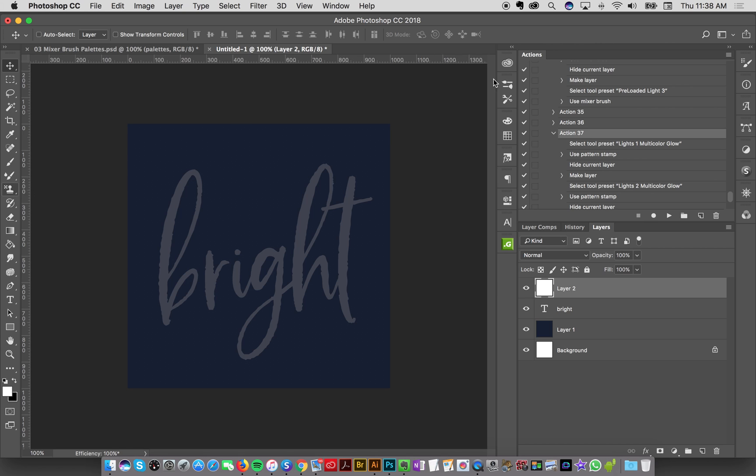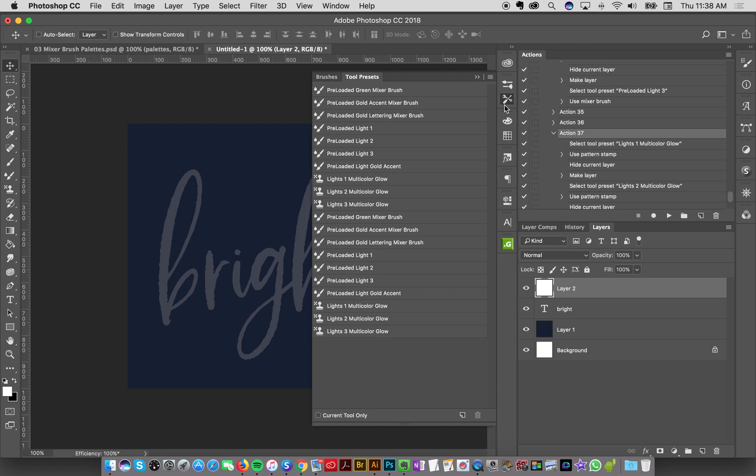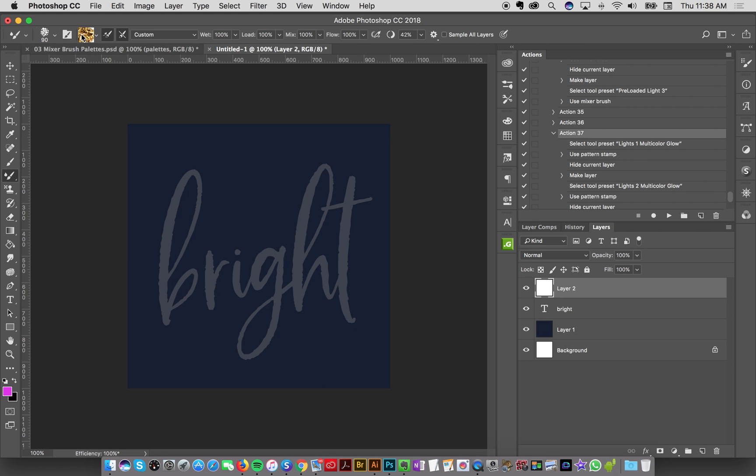I could go to my tool presets that I provided you and select the preloaded gold lettering mixer brush — it's ready to go, already loaded. I'm in a document space of 1000 by 1000 just to give you an idea of the size. This is already loaded with my gold, so I could just take this tool preset brush and start painting right away — just like this, that's ready to go.